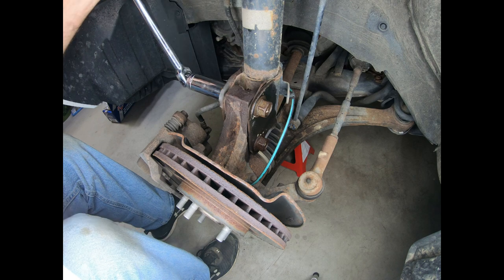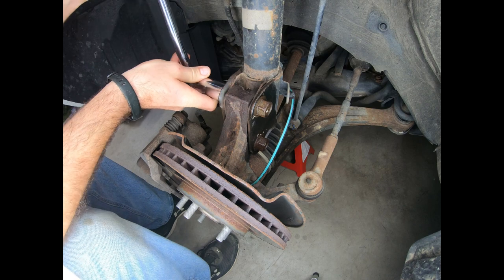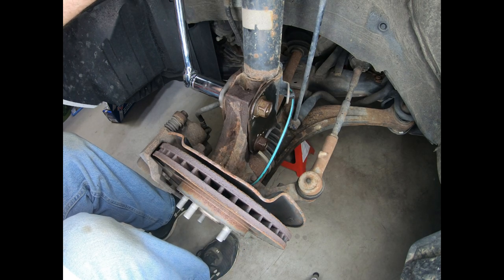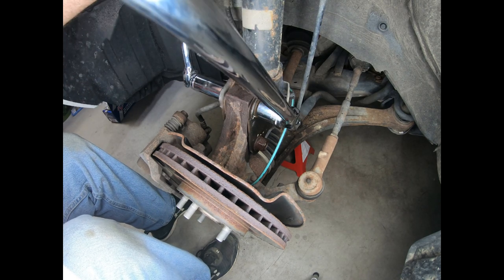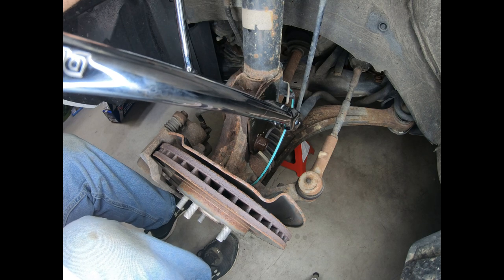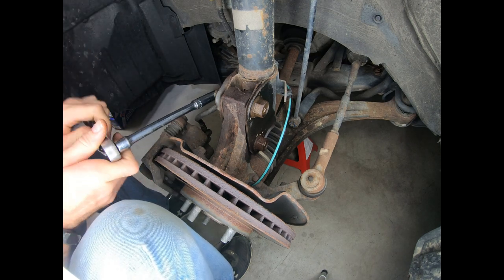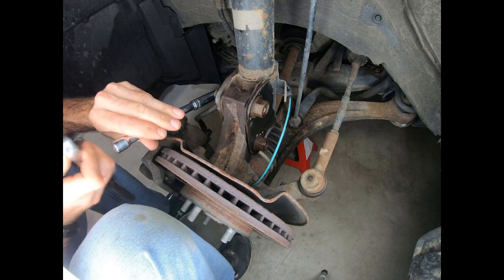I'm going to take a small breaker bar and a 24mm and put it on this side, and a larger breaker bar with a 24mm from the other side. I just want to get those broken loose while I'm waiting for things to cool down, because if you try to handle this stuff while it's still hot you'll definitely end up burning your hand. I also broke the 12mm loose a little earlier, so I'm just going to finish taking it the rest of the way out.